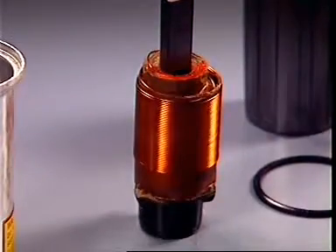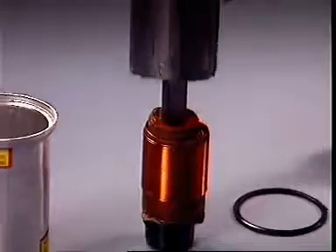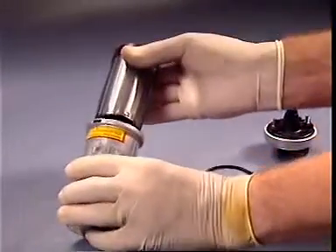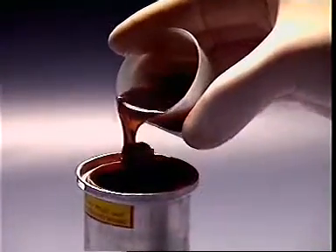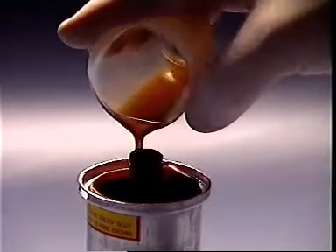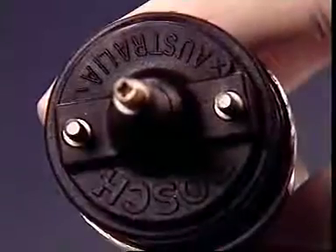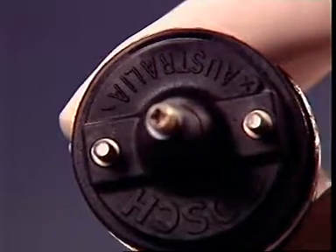A shield of soft iron surrounds the outer windings, and the complete assembly is inserted into a one-piece steel or aluminium container. The container is then filled with a special transformer oil which provides good electrical insulation and also permits rapid heat dissipation. The cap has two terminals — positive and negative — for external connection to the primary circuit.